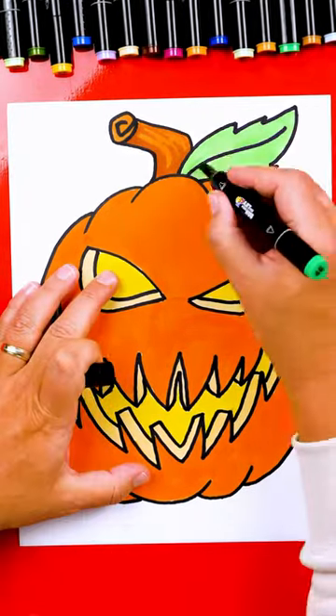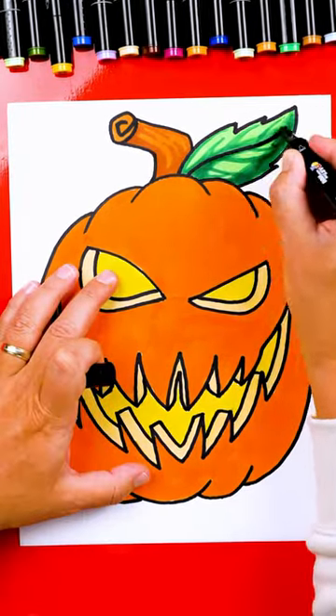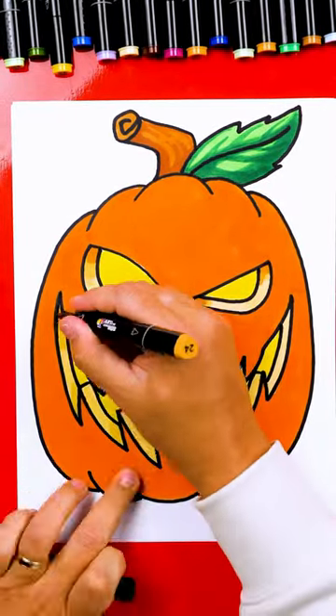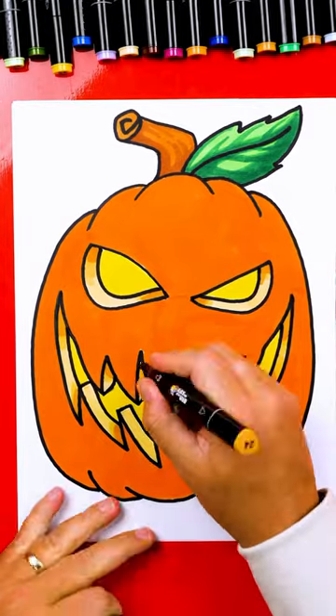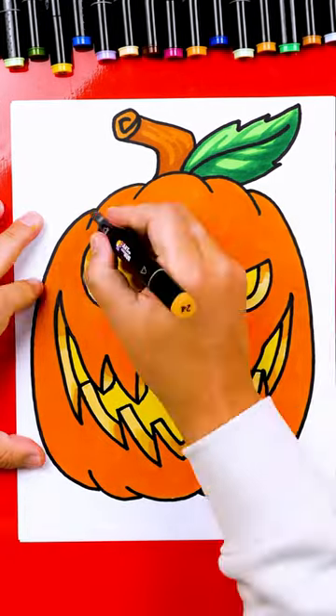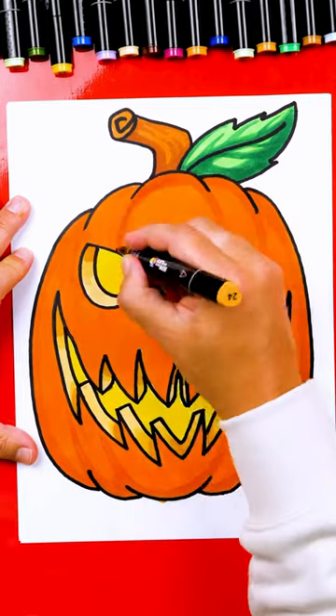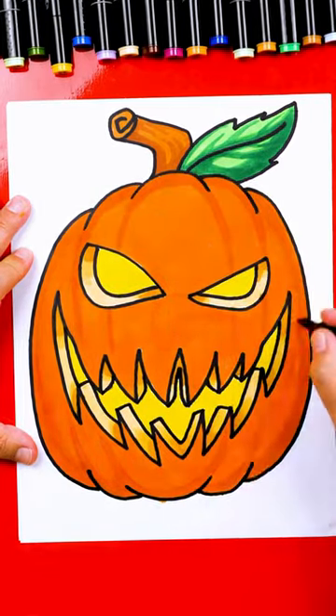Then we can add texture with darker colors and also shading on the leaf. We're also going to add a little shadow to the inside of the eyes and also the mouth around the teeth to make it look more 3D. Then with a brown marker we're going to layer on top of the orange and add the pumpkin ridges — the bumps, the texture to the pumpkin.